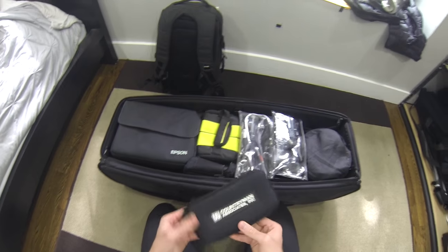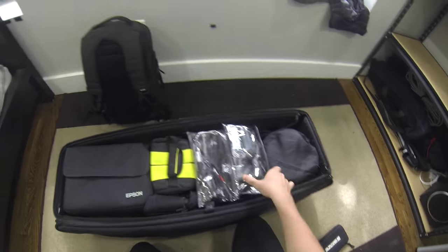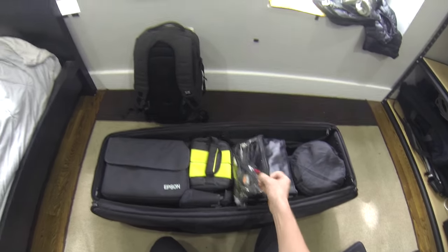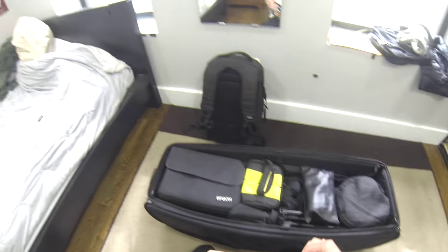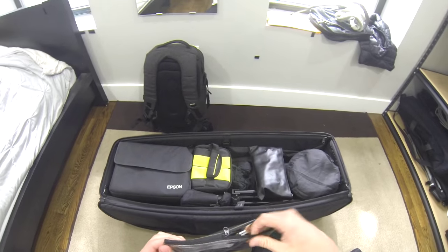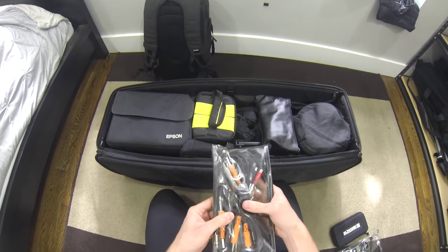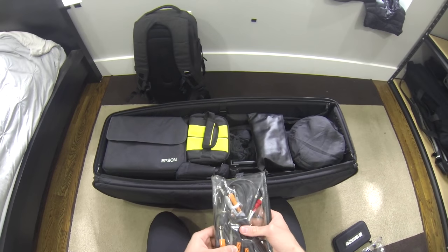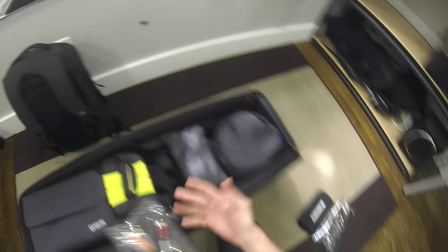I've got two Countryman B3s in here, so that's for the H1s - the LAVs. I'm using one of these right now, so I've got three total, and those are all set to go. I love these clear bags so I can see what's in them and keep everything nice and organized. I've got cables to tap into the DJ, and also a couple connectors in case I need to send the audio from my laptop for the same day edit to the DJ.